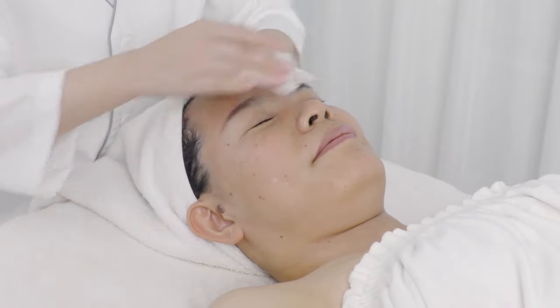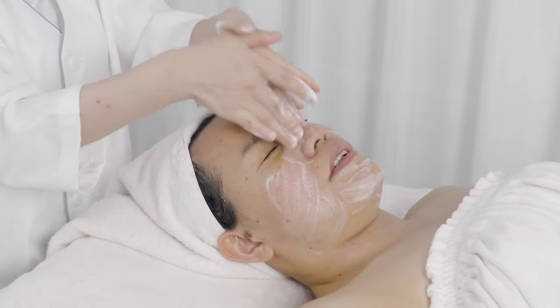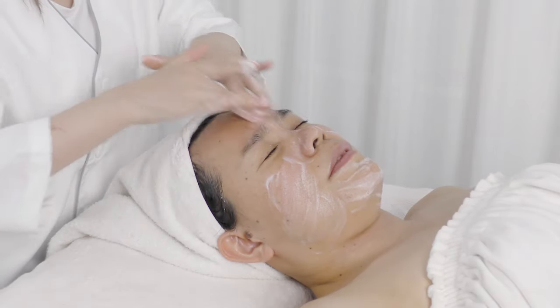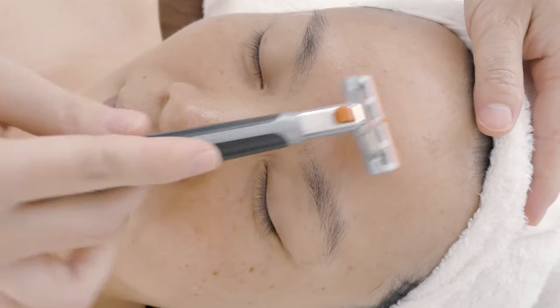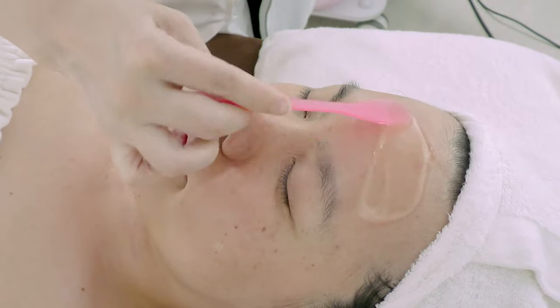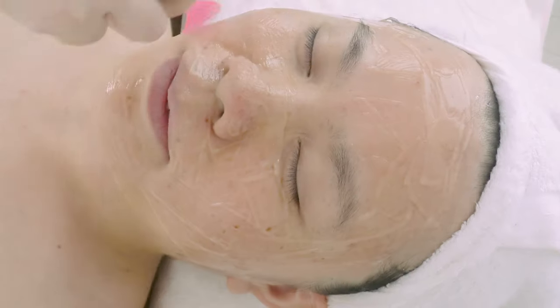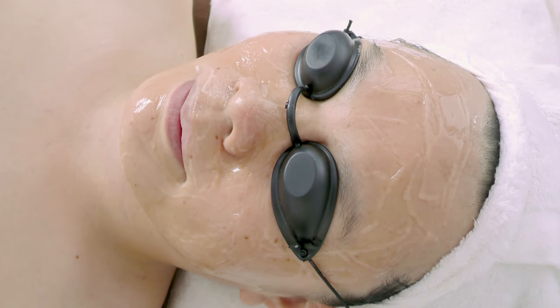Remove makeup and clean the treatment area. Shave the face with a razor. Apply a layer of gel that is the thickness of a coin evenly. Put on protective eyewear for the customer.